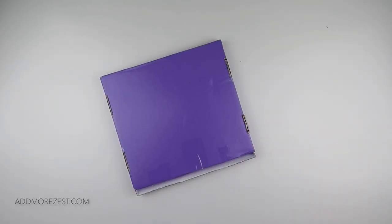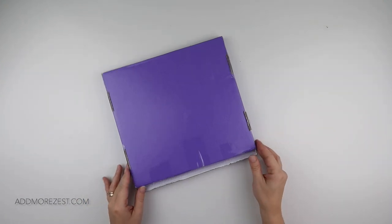Hi and welcome to Add More Zest. My name's Rebecca, also known as 4kidsat147, and I have a purple box. Any guesses where this one is from?